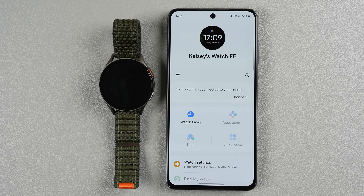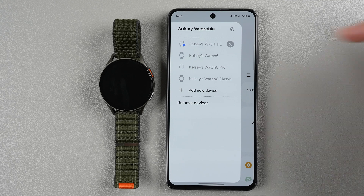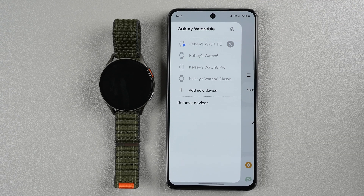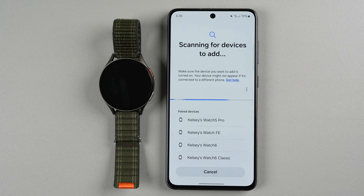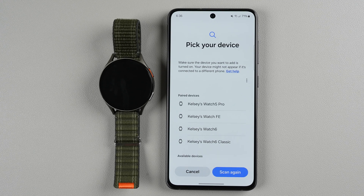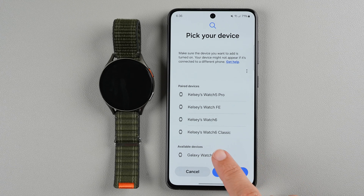If you're upgrading from a previous device or already have the app, start by tapping on the three horizontal lines. I have four other Galaxy watches paired to this phone, but what I need to do next is tap on the plus to add a new device. It's scanning for devices to add, and if you have other Bluetooth devices nearby it might take a little while. It says pick your device — I had to scroll down to available devices, and once you see Galaxy Watch 7 in the list, go ahead and tap it.